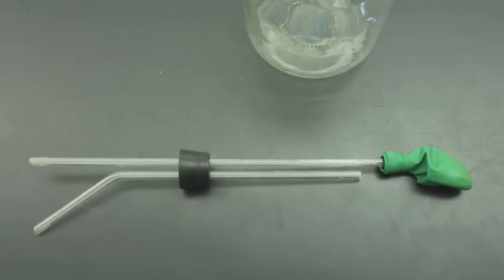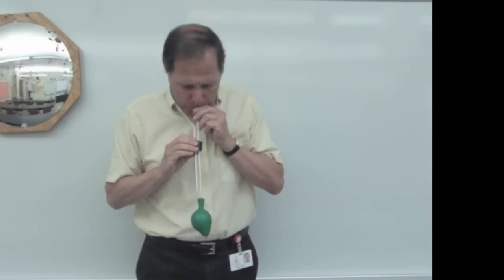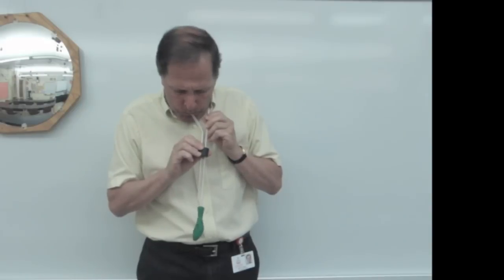Here's a closer look at the stopper with the two tubes. Let's start off by simply blowing through the first tube. I blow into the tube and the balloon blows up, and if I were to blow into this tube, nothing happens.